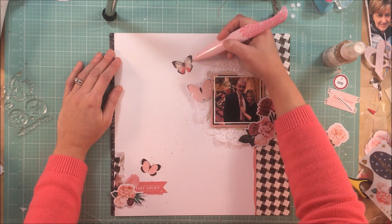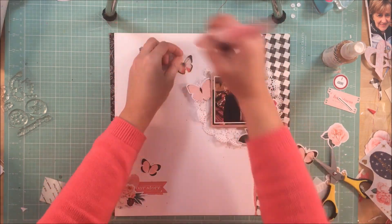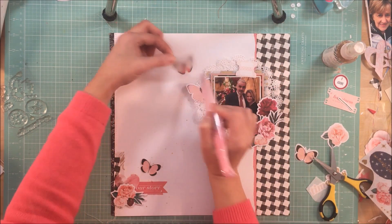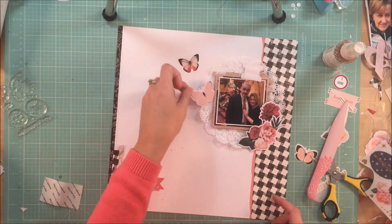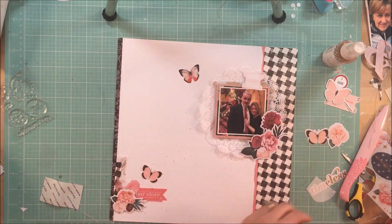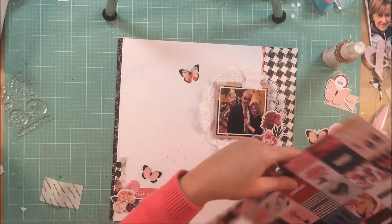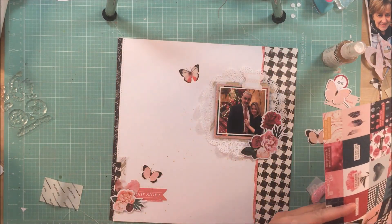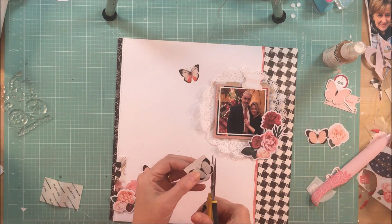This rub-on peeled back beautifully and it was very easy and smooth to adhere to my background. The butterflies in this collection are just so pretty — they have the gold, the pale pink, and then that two-toned pink butterfly. It's just so pretty. Probably one of my favorite things of the kit.